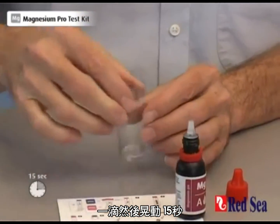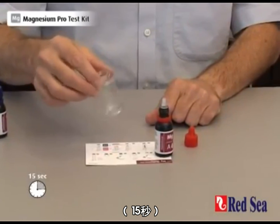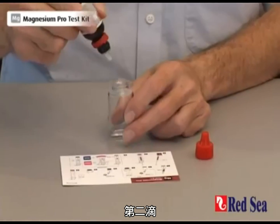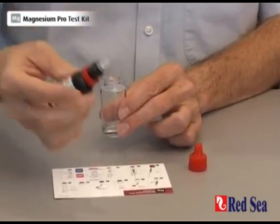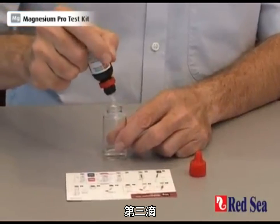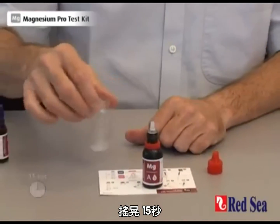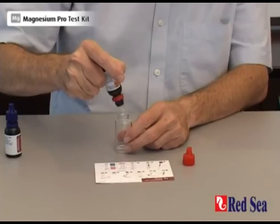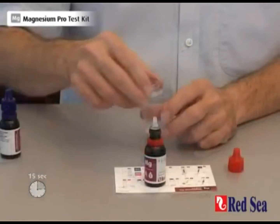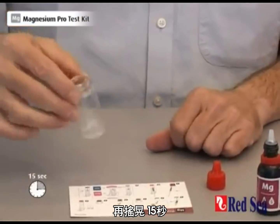Drop number one — shake for 15 seconds. Drop number two — shake for 15 seconds. Drop number three — shake for 15 seconds. Drop number four — shake for 15 seconds. Drop number five — shake one more time for 15 seconds.